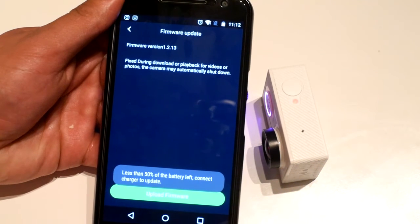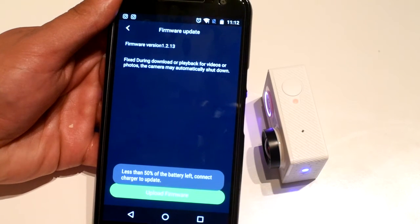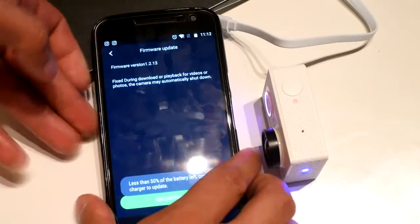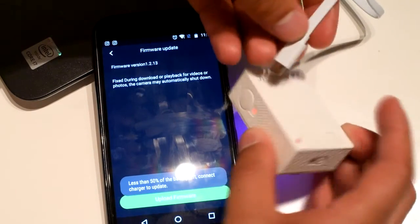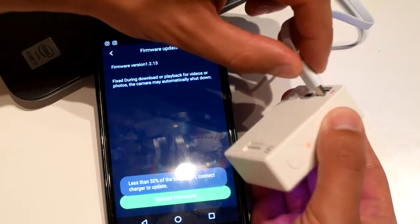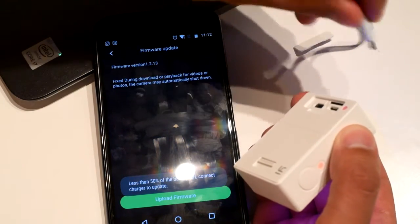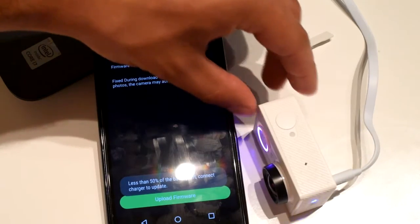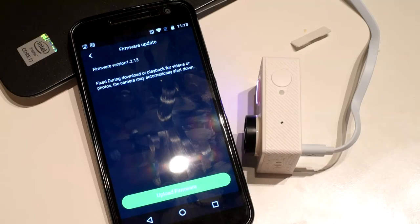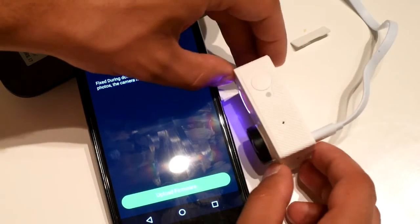You see — less than 50% of battery left, connect to charge to update. So I'm gonna do this real quick, I'm gonna connect it. That's good, I have a charger handy. There you go. So yeah, basically you need to wait until your camera is gonna gain 50% of charge and you're good to go.